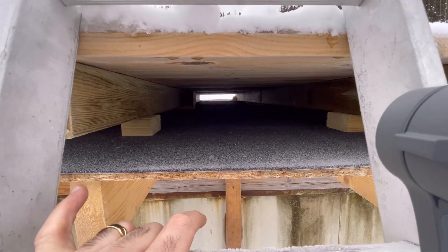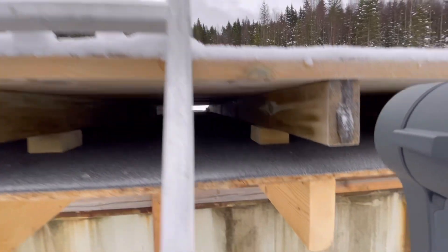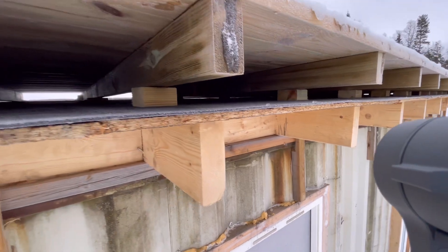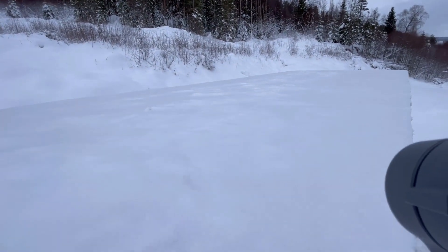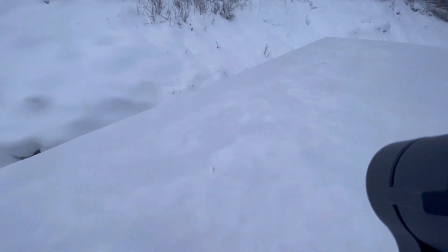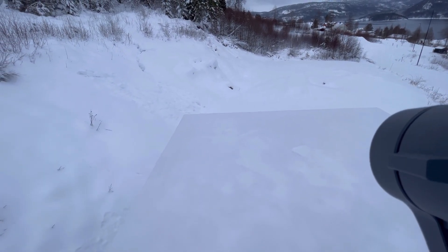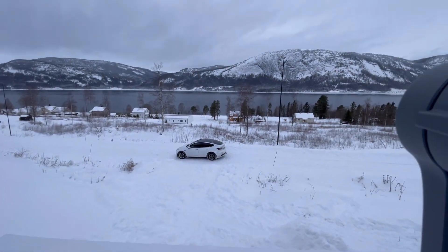In between the top and the deck you have 20 centimeters of insulation. And here you have the deck on top — it's been snowing quite a lot. I did clear the deck but it snowed again, so I'll brush it before I go.